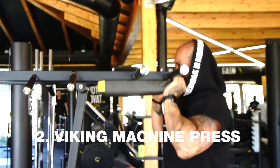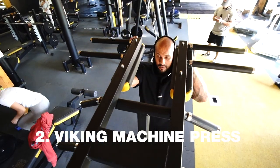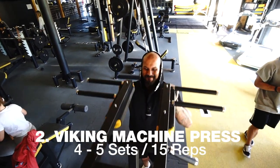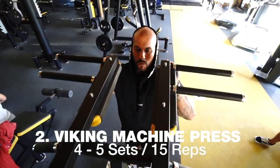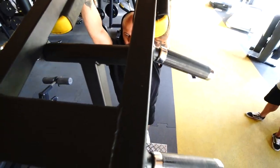The second exercise is a weighted press on the calf machine, where you must stand straight and press overhead. 4 or 5 sets of about 15 reps with heavy weight. So the first one was warm-up and now we go heavy already.